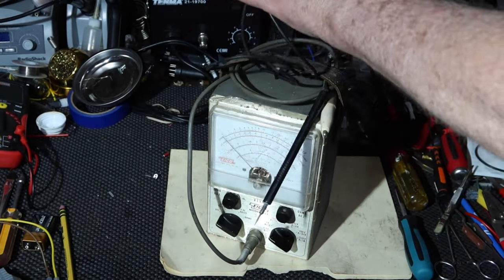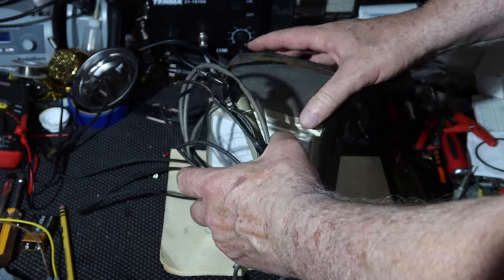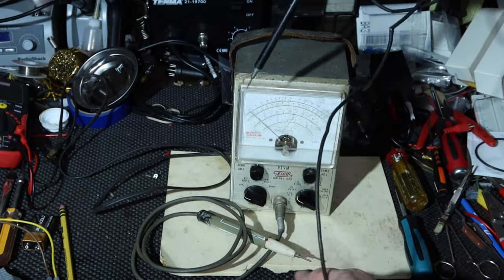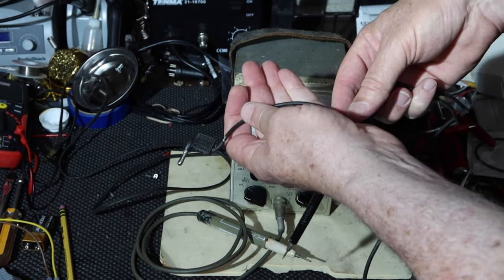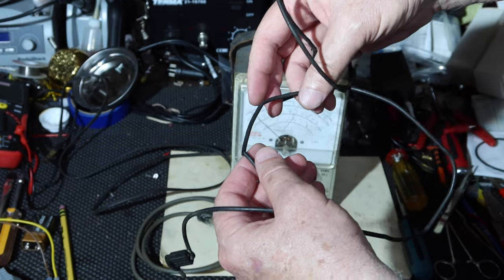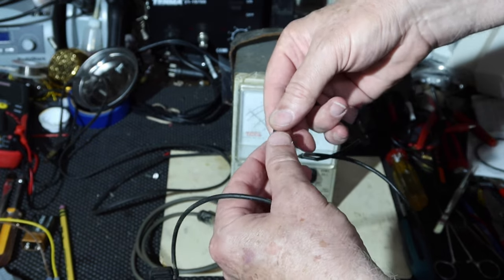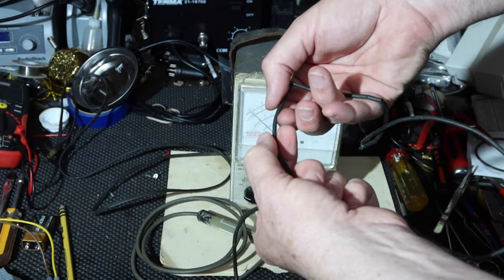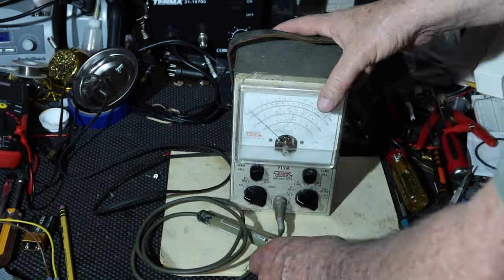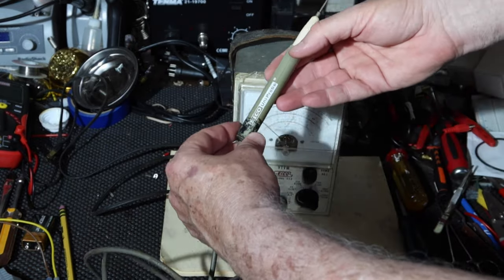Let's see what we got here — cardboard and the probe. This looks like the ground lead. This has definitely seen better days. How brittle is that? It snaps right away, so we'll be replacing this. And here we've got our probe, an Eico Uniprobe.